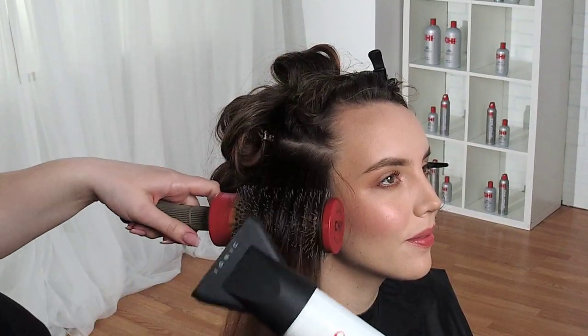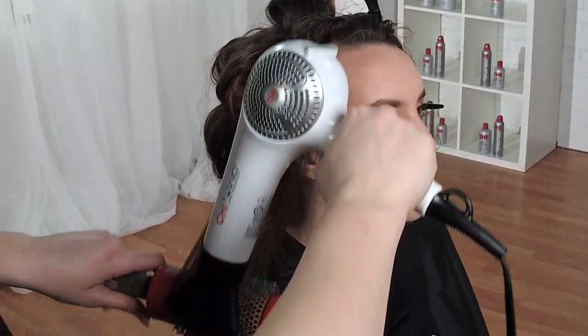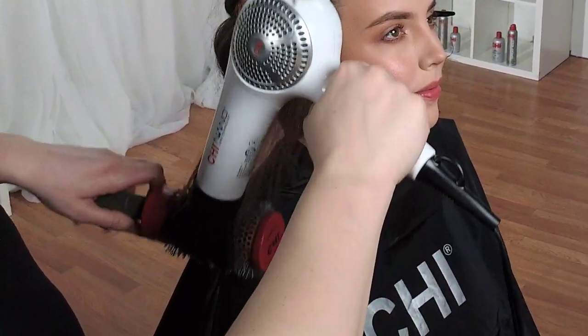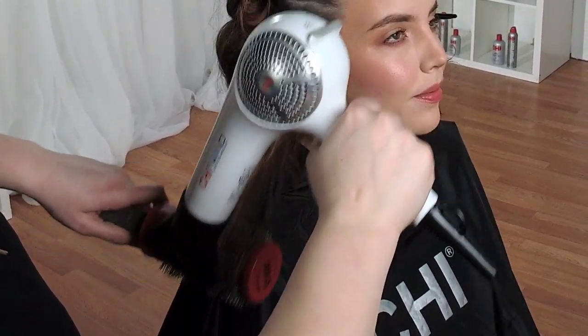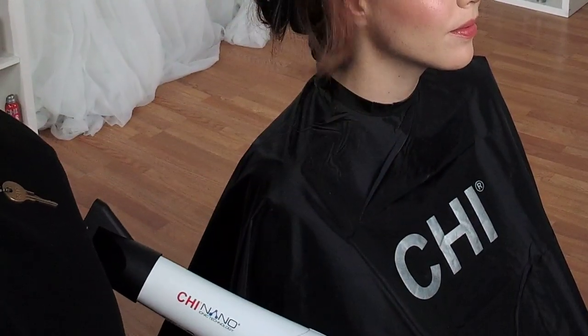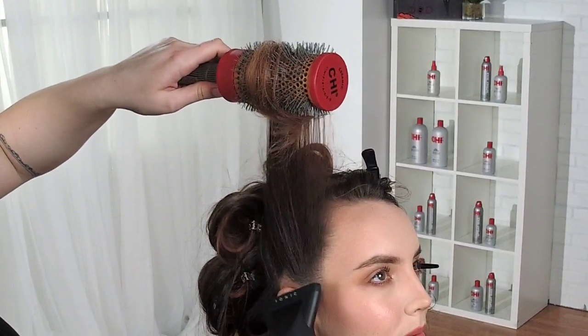Because we're in the front, I'm going to cool shot. I always go ends first and then right to the base. Most things in between get dried inherently — it's just part of rolling it up. You can already see the bounce coming from the ends and the cool shot here right at the base.